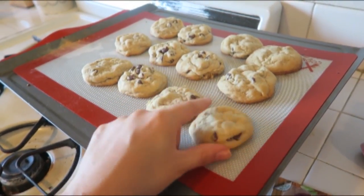How yummy do they look! If you're new to my channel, hit the subscribe button and make sure to like this video if you liked it. I'll see you guys in my next video — bye!